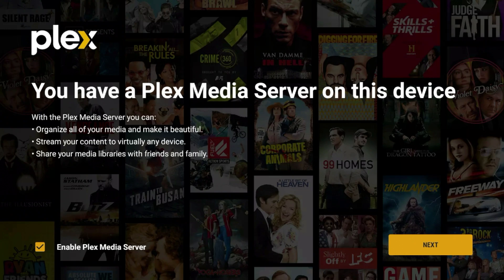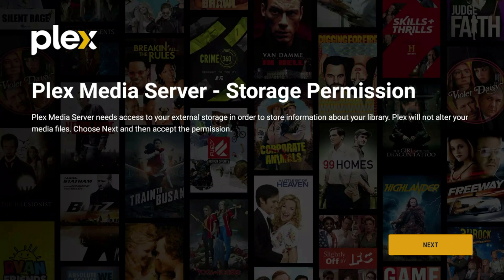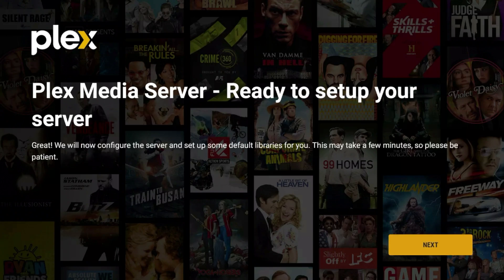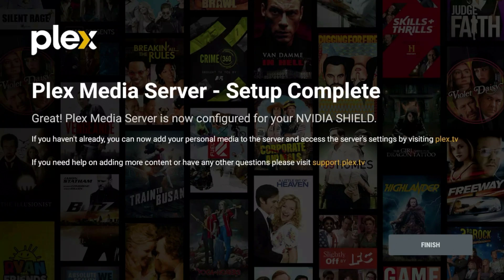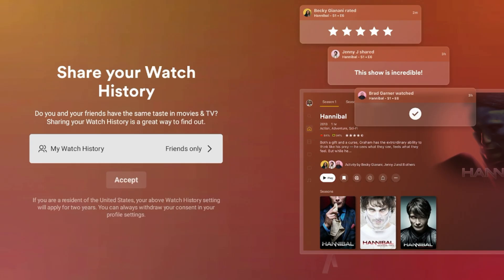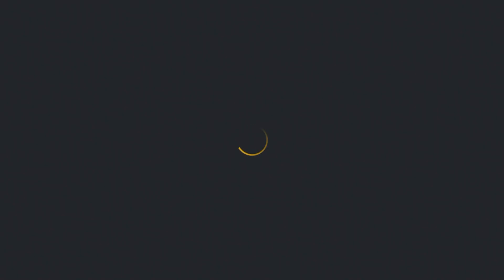Now go back to the NVIDIA Shield TV and hit Next. On the Plex Libraries screen, hit Next again. Accept the permissions, and you'll reach 'Plex Media Server Ready to Set Up.' Click Next — this might take a while so I'll fast-forward. Once complete, click Finish. You'll be asked about sharing your watch history; I'm going to leave it set to Friends Only and accept.